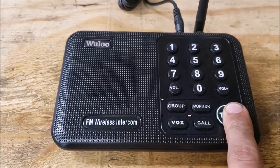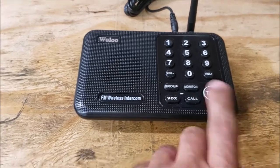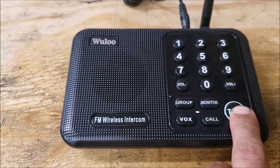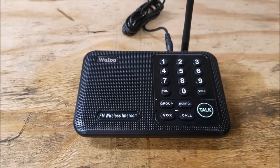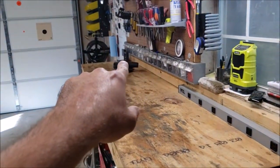I just wanted to test the ringer option — could you hear it loudly? Yes. Awesome. You can see how that works — she's talking on one of those units over there.